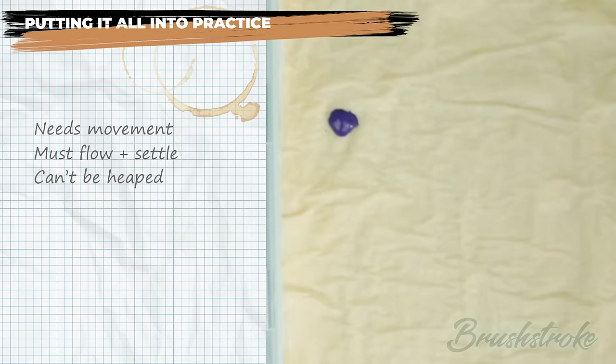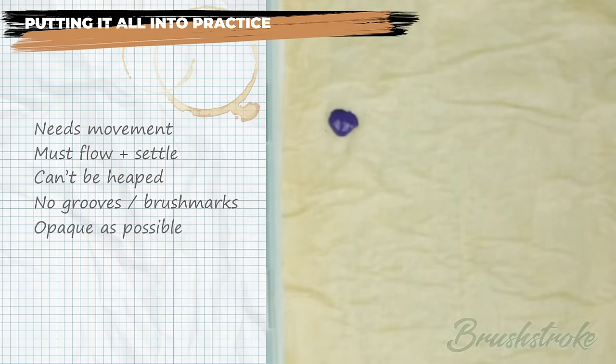We're looking for the paint to have movement — it needs to be able to flow and settle. It has to be fast enough that it can't be heaped and you can't leave grooves or brush marks in it. But we don't want it so fast that it's transparent — we want to get it as opaque as possible to limit the number of coats needed to reach a solid finish.